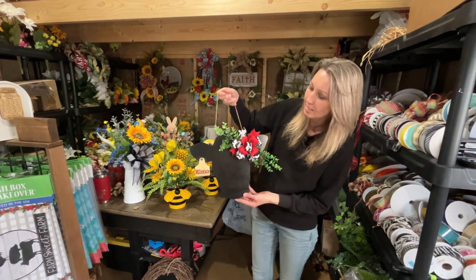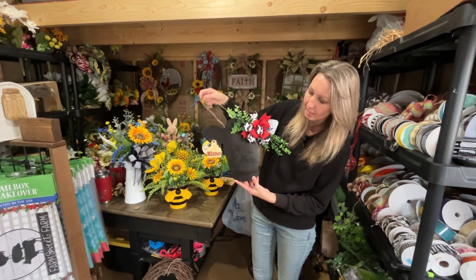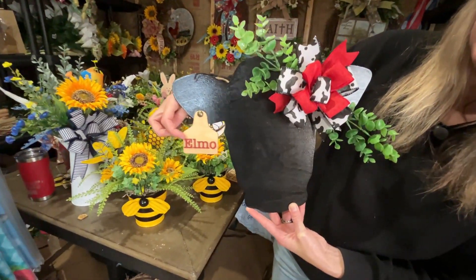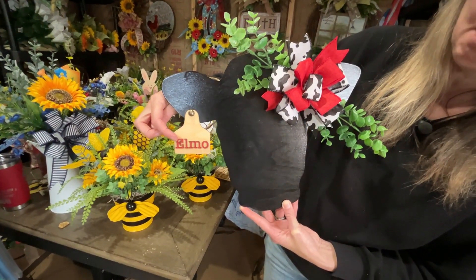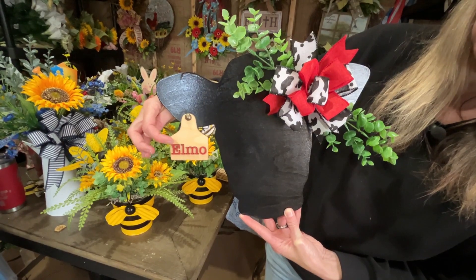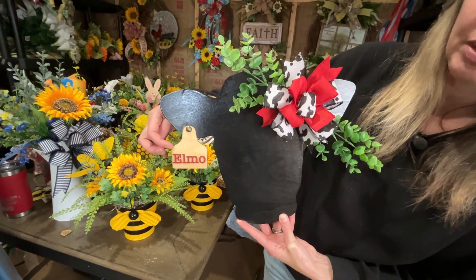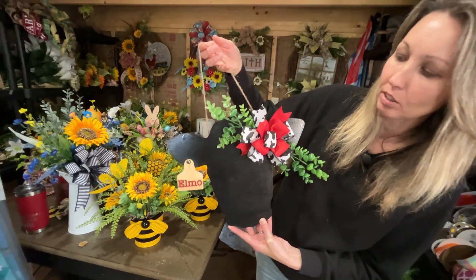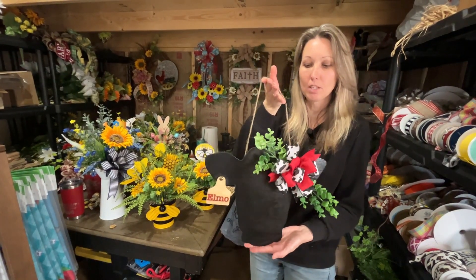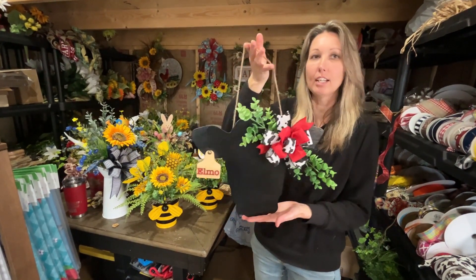Here is the cow door hanger with Elmo's name on it. We actually engraved the name tag and then cut out letters that had Elmo's name on it, painted it red, and glued it over top of the engraved name on the tag so it kind of gives it a 3D look. I think it turned out really good. I used cow print and some red to bring out Elmo's name, so it's ready and should be shipped out to the lady next week.